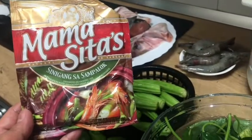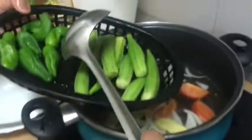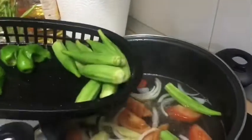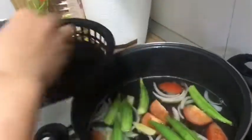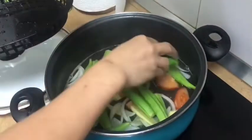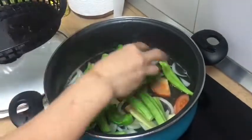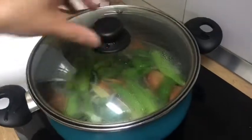Ito naman guys, yung gagamitin kong pampaasim — sinigang sa sampalok Mama Sita's. Para mas masarap, maasim-asim guys. Check natin — pag kumulo na yan. Kumukulo na nga. Tapos, lagay na natin yung okra. Sabay na rin natin yung sili.